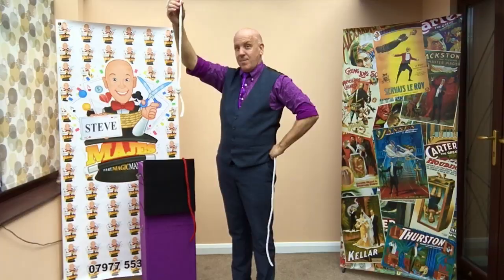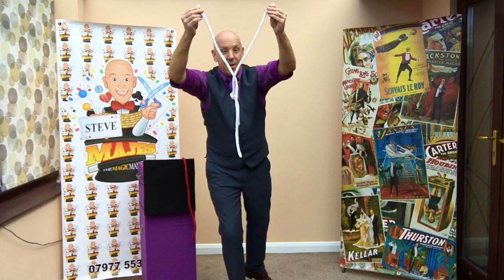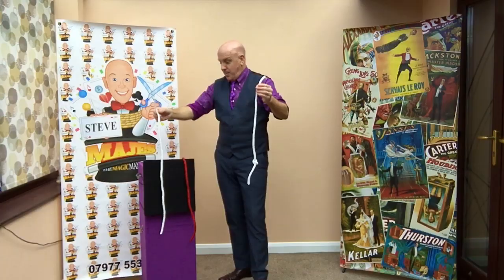I'll show you again. All you do is you take the ropes, you swirl them together, give them a blow and the knot will jump back to the first piece of rope. Magic knots people!